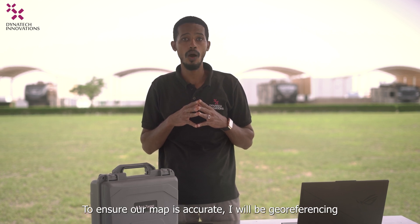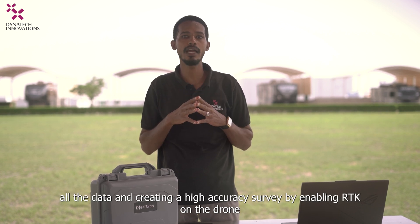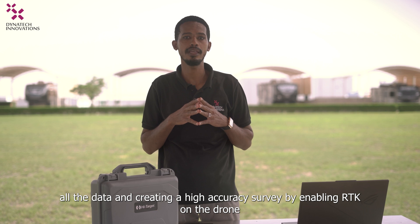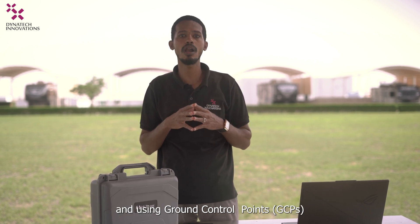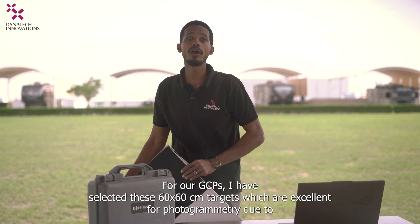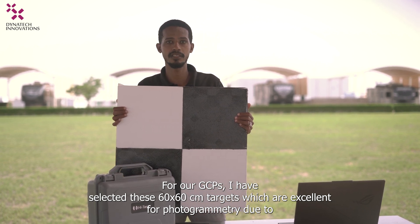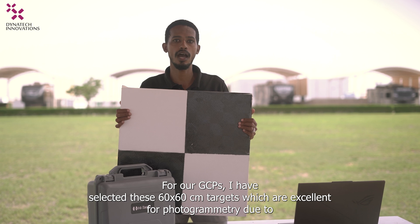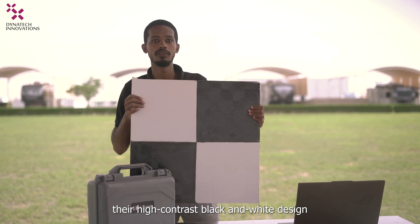To ensure our map is accurate, I will be geo-referencing all the data and creating a high-accuracy survey by ensuring RTK on the drone and using ground control points. For our GCPs, I have selected these 60 by 60 cm targets which are excellent for photogrammetry due to their high-contrast black and white design.